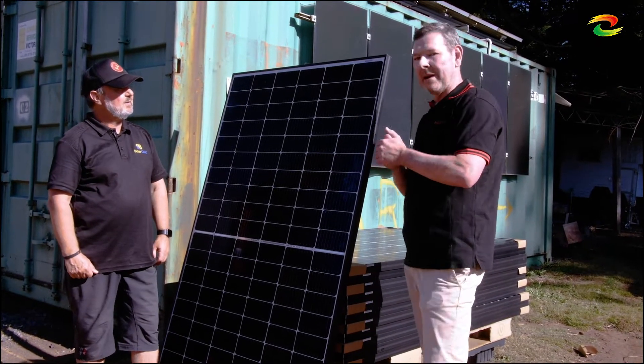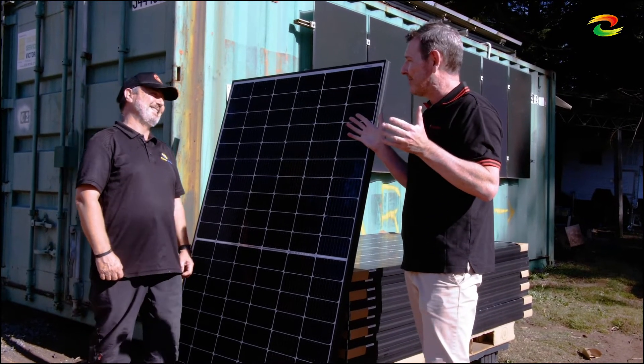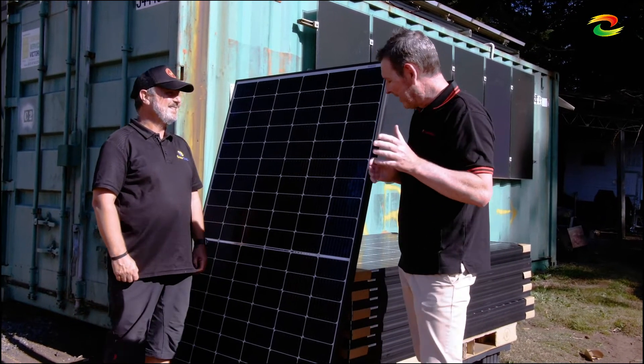Thanks Glen, and it's great to be up here in the Smart Energy Lab. Canadians are always excited to do stuff with you — it's the premier Australian training facility. Fantastic, I love it.